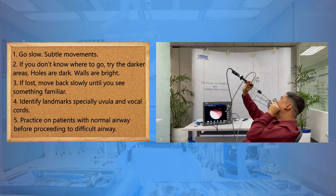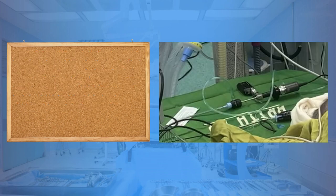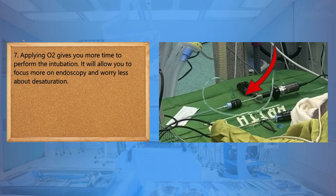Practice on patients with a normal airway before proceeding to difficult airway. Having someone do the jaw thrust for you when starting allows you to concentrate more on endoscopy and enables you to use the pull cue technique, where you maintain the scope in the midline with your non-dominant hand while maneuvering with your dominant hand. Lastly, applying O2 gives you more time to perform the intubation and allows you to focus more on endoscopy and worry less about saturation.